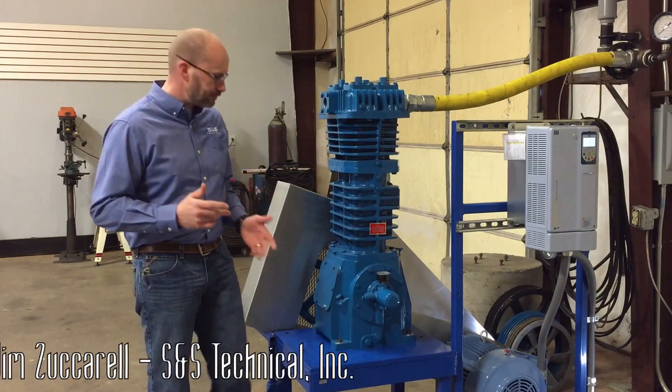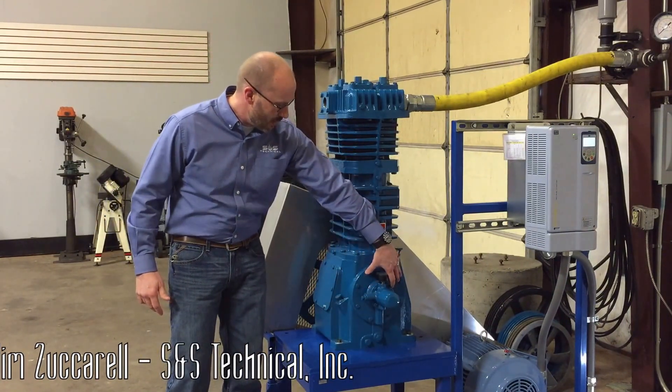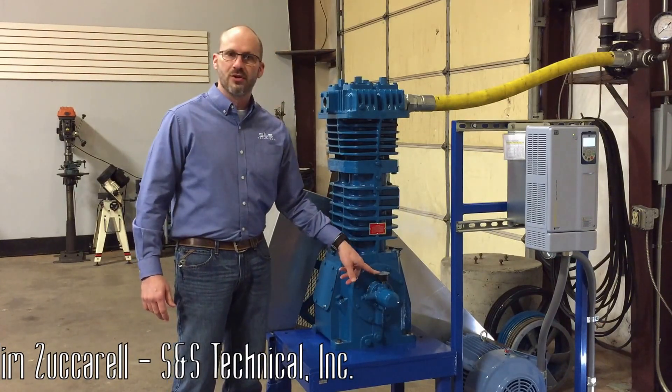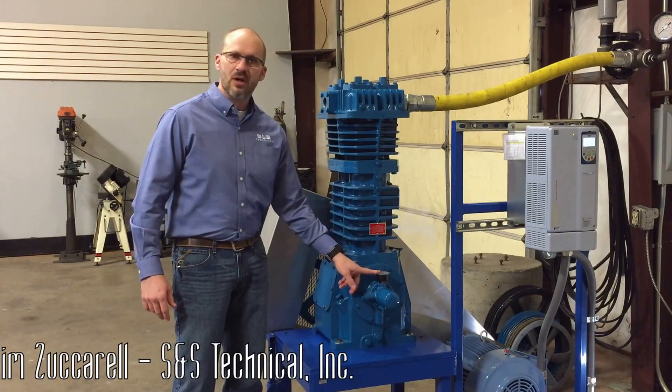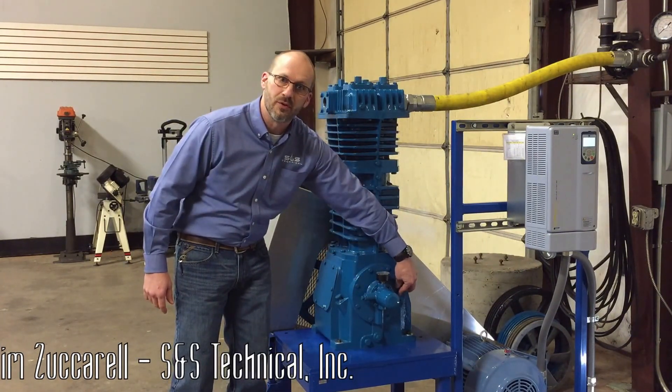So basically, it's pretty straightforward. Each compressor is going to have a bearing carrier — that's this area right here. On the bearing carrier, you're going to have an oil adjustment screw, and you're also going to have the oil pressure gauge. On the Blackmer, it will be located vertically here, and on the Quarkin, it's going to be on this side of the oil filter over here.